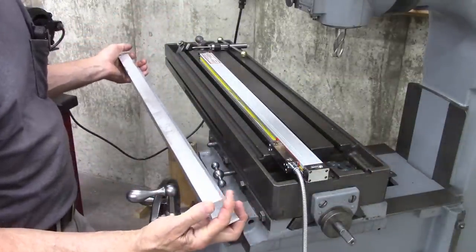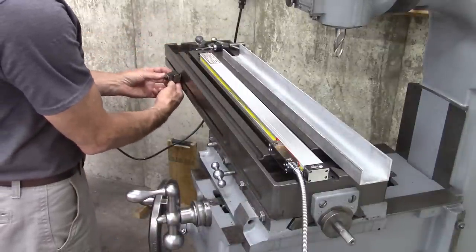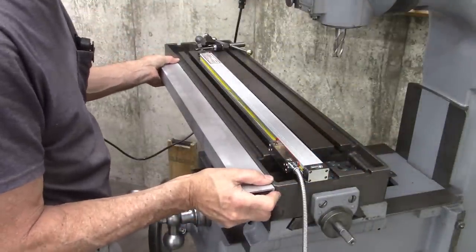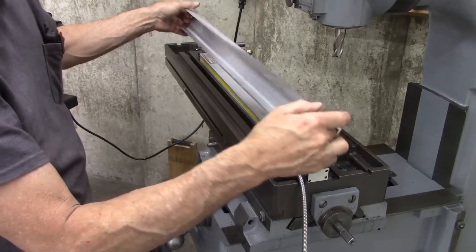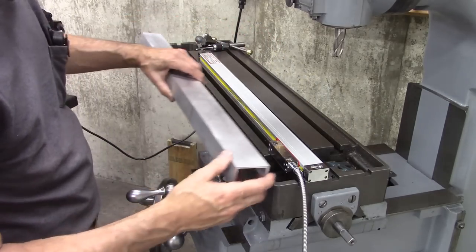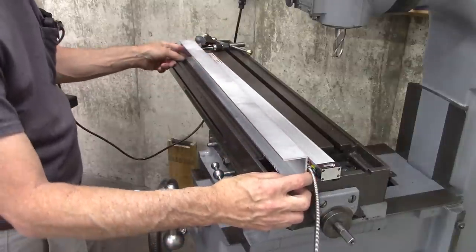This distance here allows me to still use the table travel stop. I'm going to have to redesign this so I can get a wrench between the DRO and the table to lock it in place, but I don't think that's going to be an issue. I'm going to seal it to the table — if I left a gap, chips would get stuck down in there. I'll mount the scale off-center so I can take advantage of the machined area here. I need to decide where I want to put my holes.